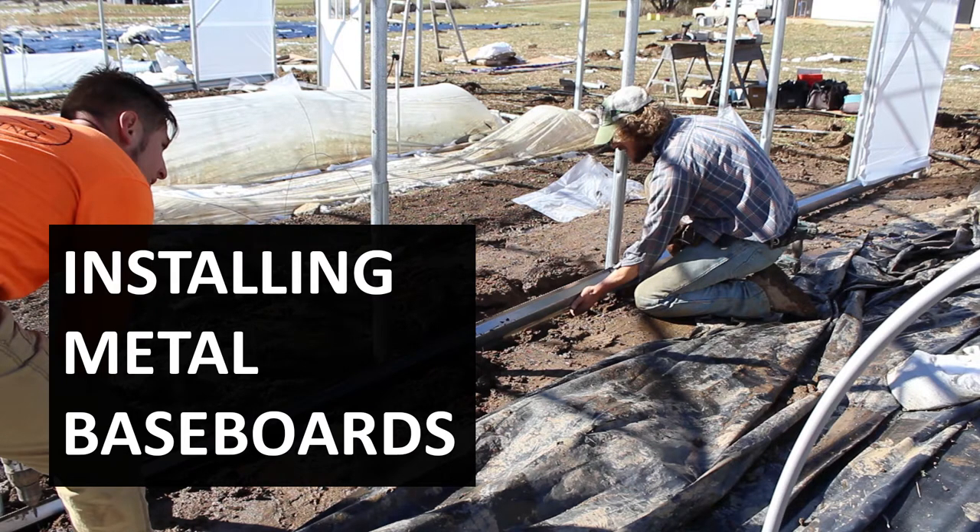Baseboards, despite their name, don't have to be lumber, and that's what we're going to show you today: the installation of metal baseboards.